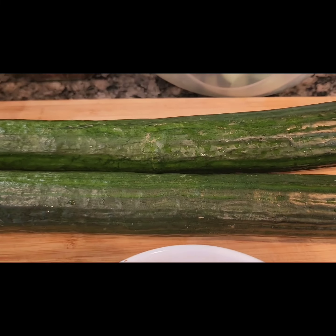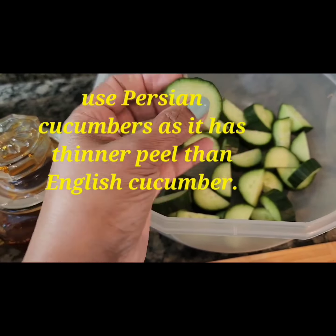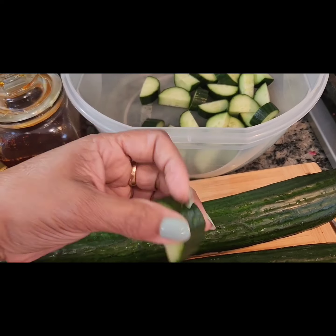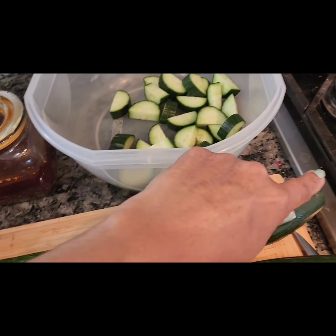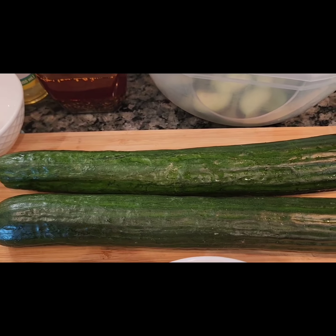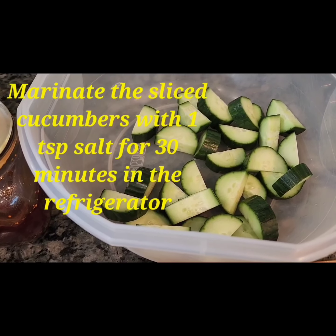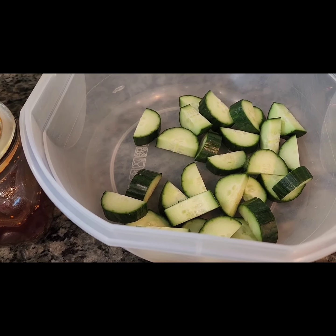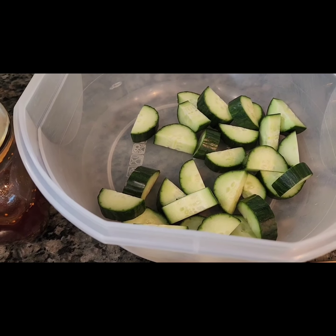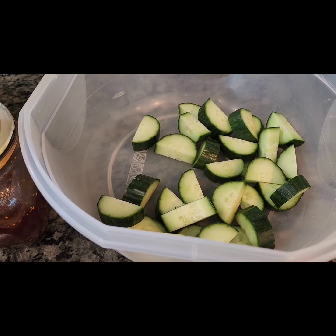I have about three English cucumbers — I've already chopped up one into these pieces. You slice the entire cucumber in half and then slice it up, making sure to discard the edges. Then we're going to marinate it with one teaspoon of salt for about 30 minutes. The salt will draw out the excess water released from the cucumbers, then discard that and we'll come back and add the other ingredients.